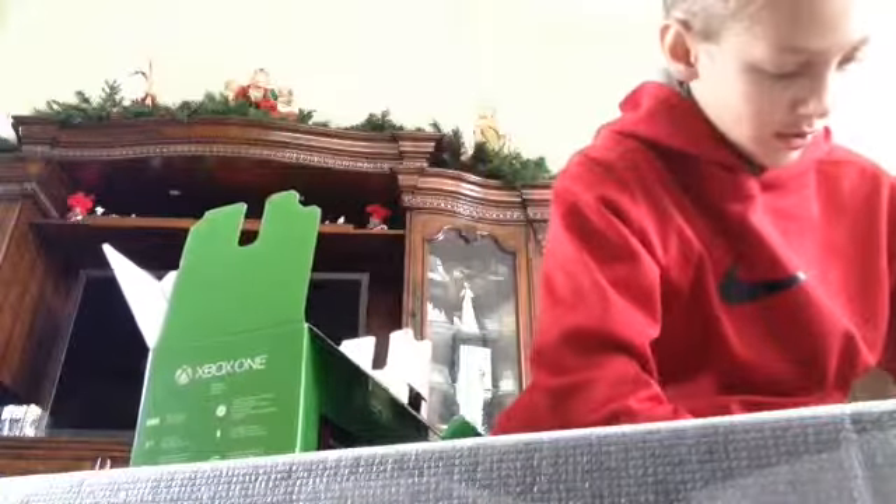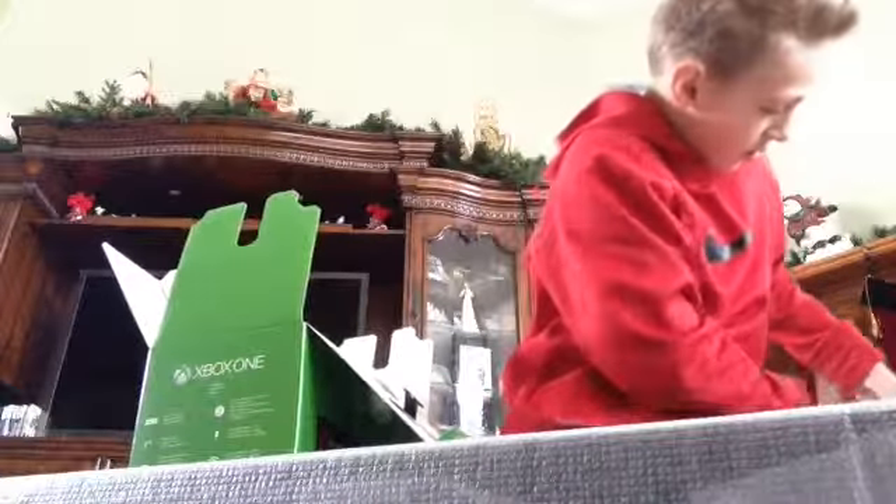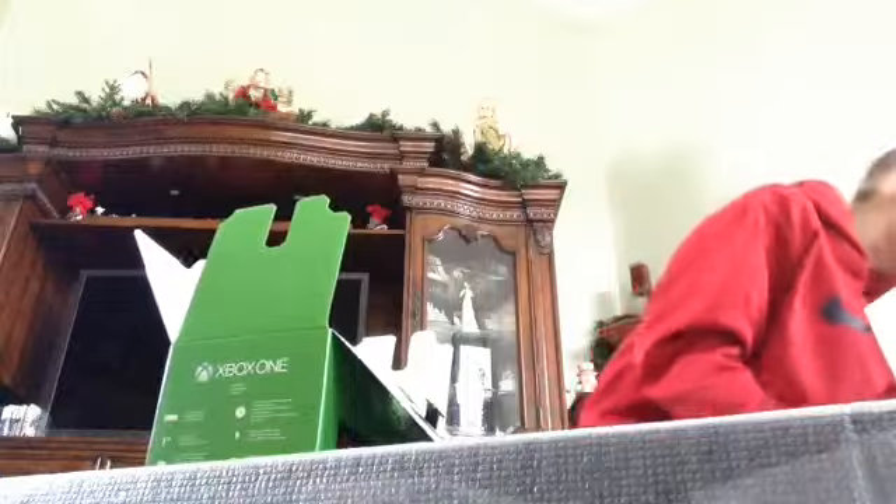Alright, let's open this box. I don't know what's in it. My brothers have one, but I can't wait. Let's go. You can already tell I'm excited.